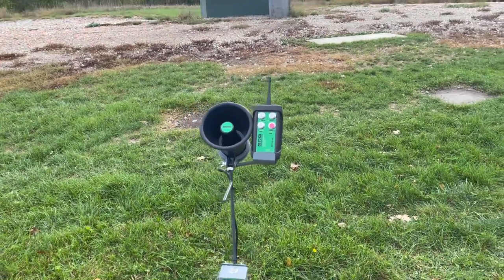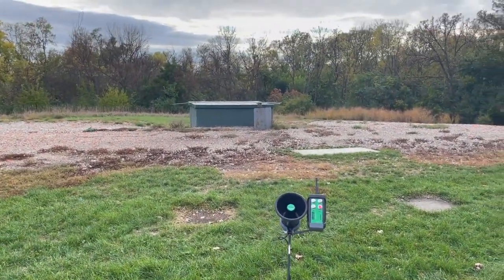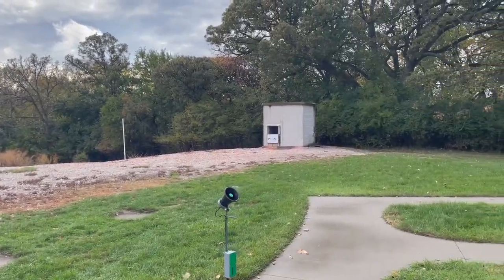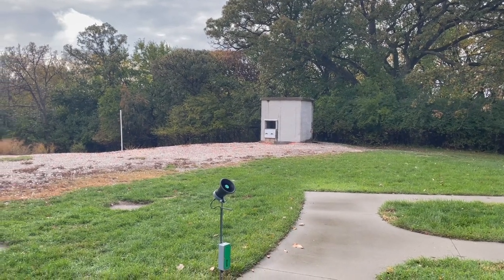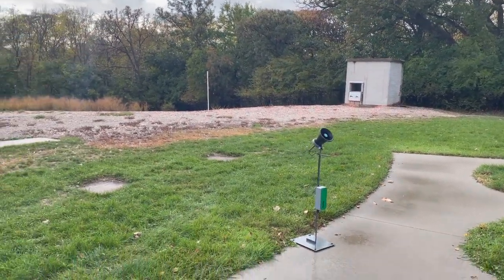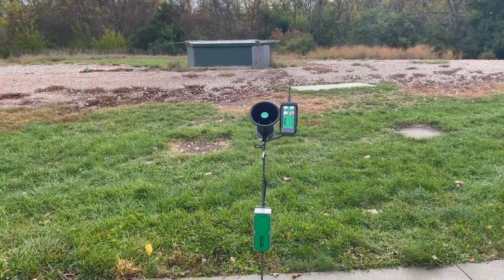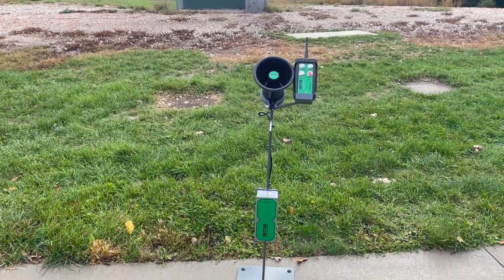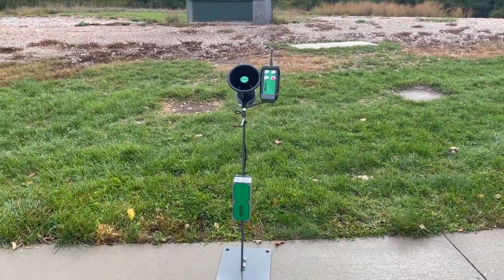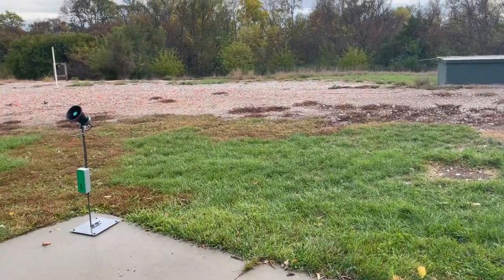As far as storing these, we store five of the mic stands inside the trap house, and we store the other three inside the skeet low house. Again, they're rechargeable. The batteries — you cannot overcharge them, so we just keep them plugged in all the time. That way they're on a maintain trickle throughout. So we're going to run through just quick operation of trap and quick operation of the basic skeet.